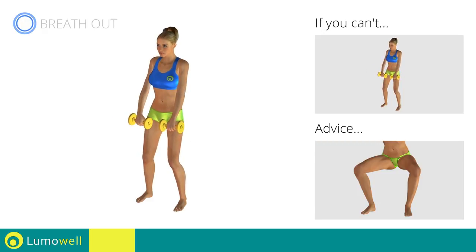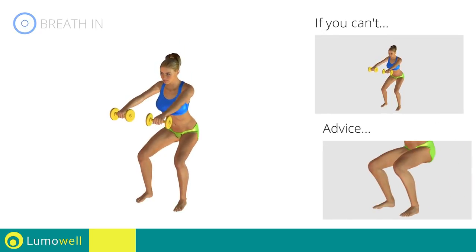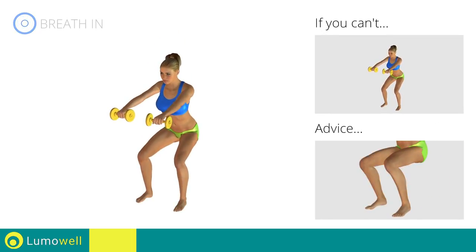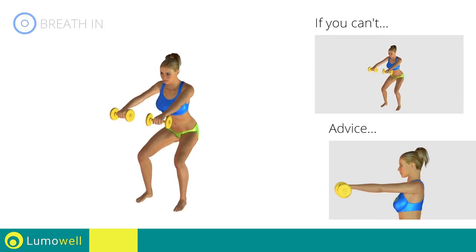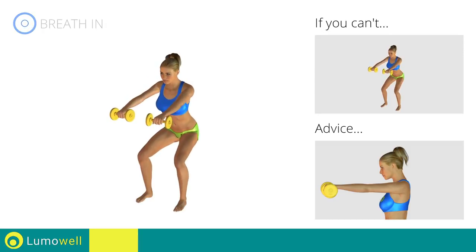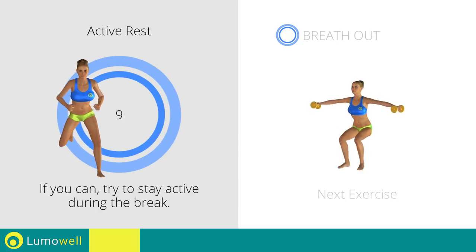The knee should always be in line with your feet. Don't lift your heel off the ground during descent — keep your foot constantly well placed. Do not bend your neck; to help, bring your chin back. 5, 4, 3, 2, 1. Stop!